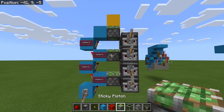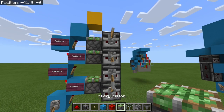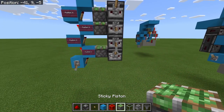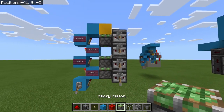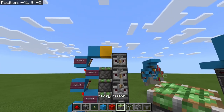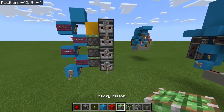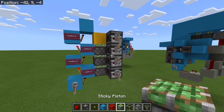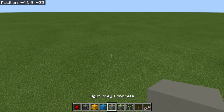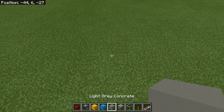The first thing we need to do is pulse position three, then position one. Positions one and four can happen at the same time since they don't interfere with each other. Then I need to bring position two down, and then the top block pulls three. So the sequence is: three, then one and four together, then two, then three. That's what we need our circuit to do. You'll need a couple of blocks of space below the bottom piston of the triple piston extender.